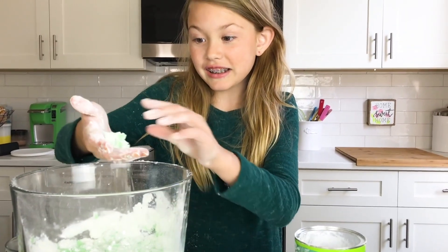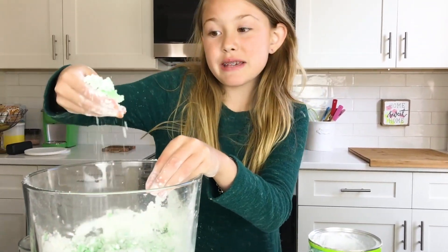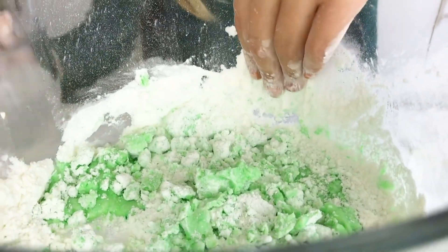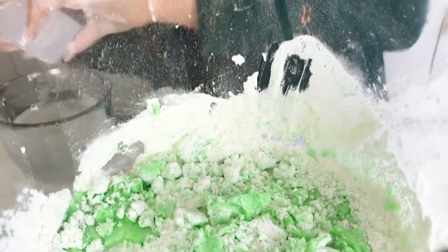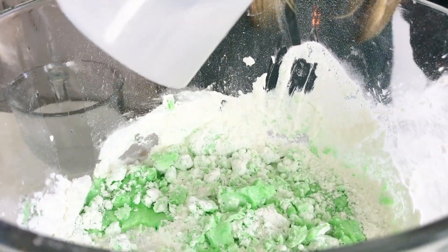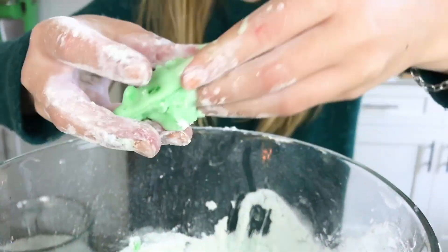It's slime! It's really powdery slime. I think it needs a little more water. Let's take a scoop and add a little more water, and then we're going to knead it in. Look, it's slime!